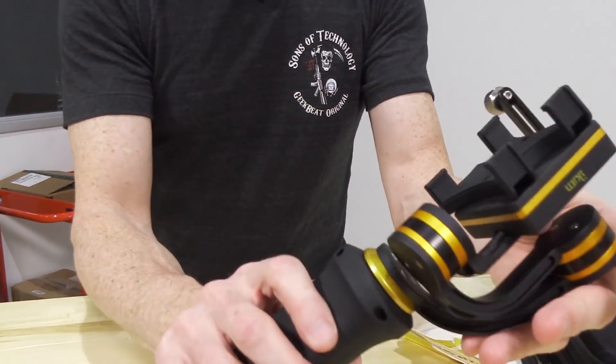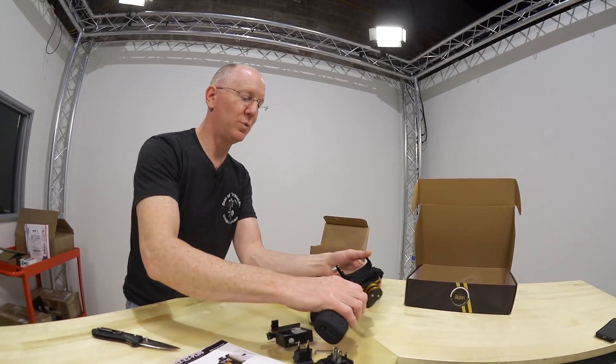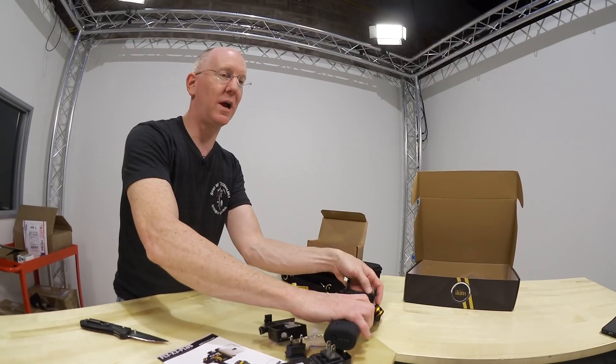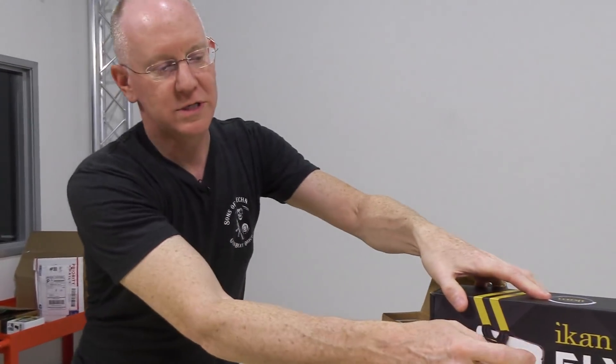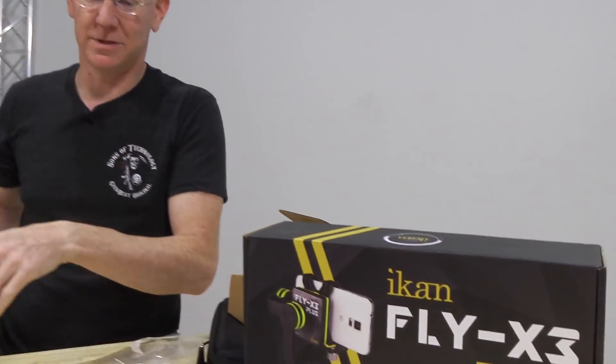So it looks like fun stuff. We're going to get it set up, take some sample footage with it, and do a full-on review. So you guys stay tuned for that. Thumbs up on the unboxing video. And if you want, you can head over to ICANN and order yourself up the Fly X3 Plus. That's it for this episode — we'll see you later. Thanks for joining. Now let's go play with this.